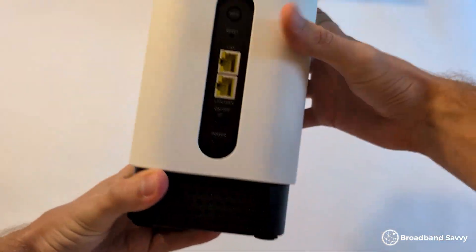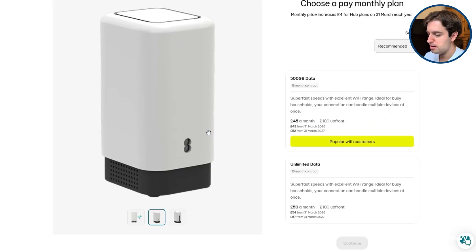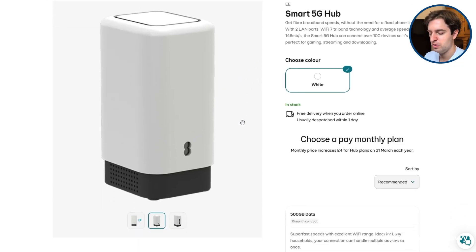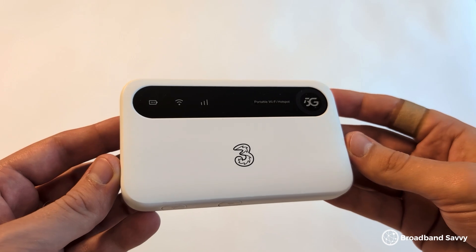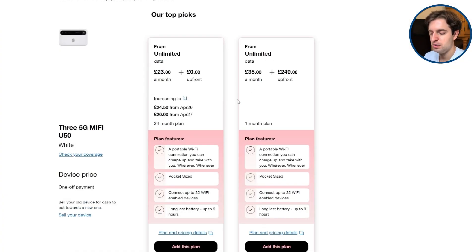The router itself comes with two Ethernet ports, but there are no external antenna ports. It's also worth mentioning it's quite big — a really tall router — which is worth keeping in mind if you want to travel with it. You can use it anywhere in the UK with good EE mobile signal, but it does need to be plugged into mains power at all times. If you want a more portable solution, 3 has a 5G mobile broadband device that comes with a battery rather than plugging into mains power, so we've linked to their 5G MiFi deals in the description.